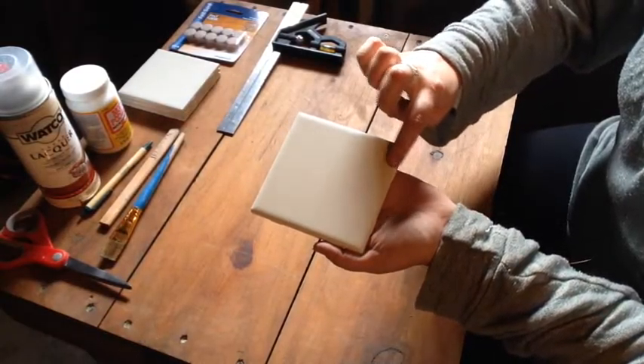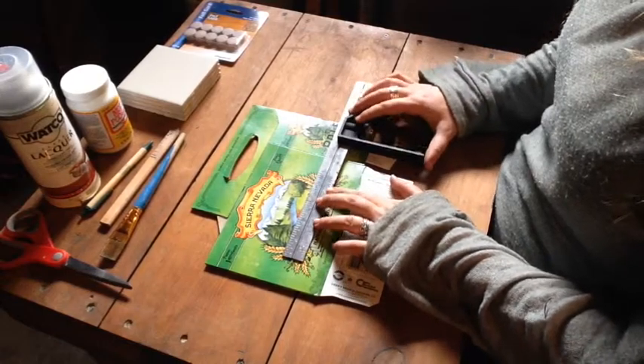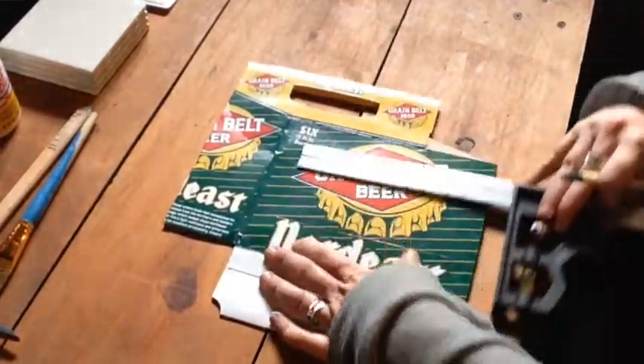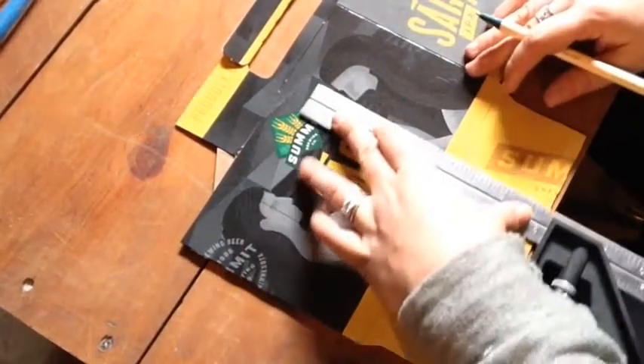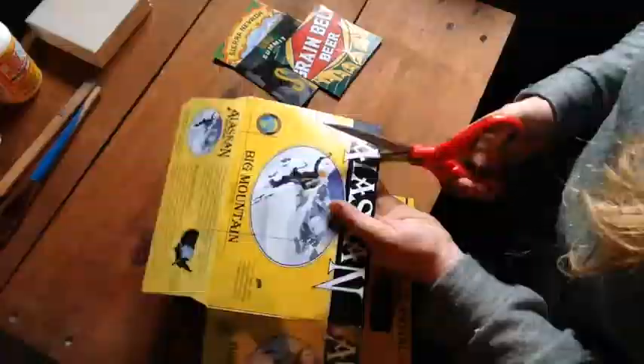The first thing to do is double-check the measurements of your tiles. I like to cut my beer cases slightly smaller than the tile to give it a thin border. When you know what size, take a look at your beer cases and measure a squared-off portion that will look good on its own. Create an outline on all of your beer cases first, and then we'll cut them all out.